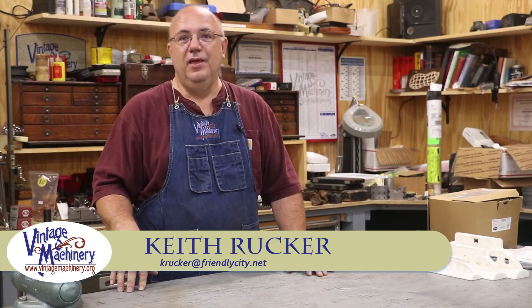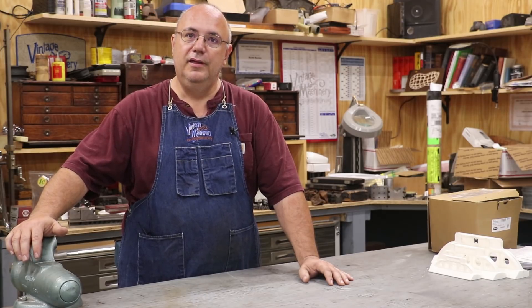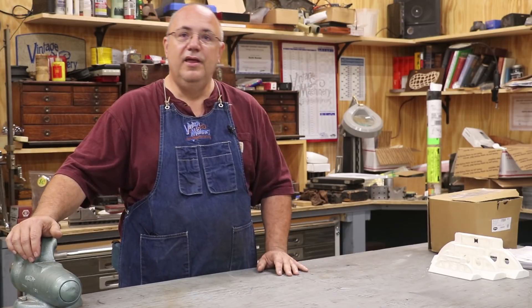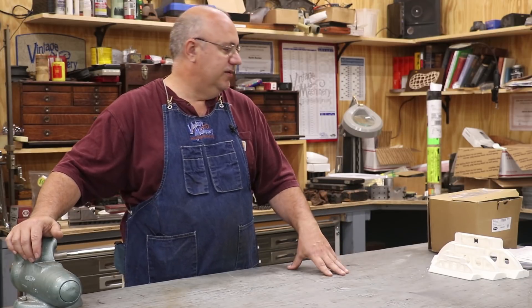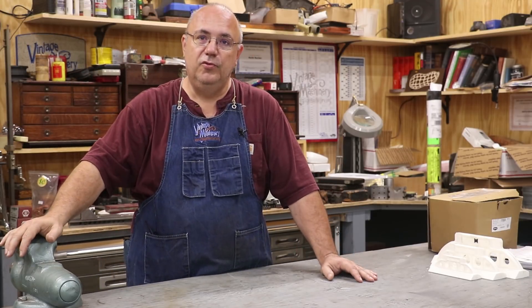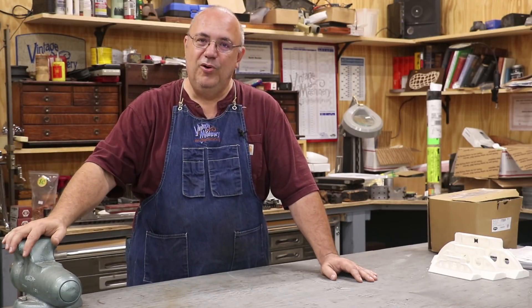Hello, Keith Rucker here at VintageMachinery.org. I'm going to put together an odds and ends video for you guys this week. This has been a really crazy time for me at work — two straight weeks traveling on the road all week long, home on the weekends with chores and family obligations. As a result, there's been minimal shop time, but we do have some things that have come in and some updates on the shop itself. We've been doing a lot of work this summer trying to get the wood shop in the back finished up, and I'm finally to a point where I'm ready to give you guys a tour and a sneak peek of what we have coming.